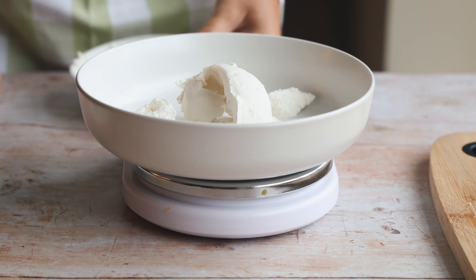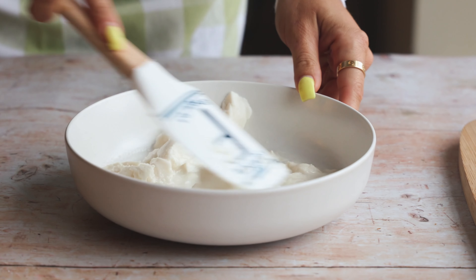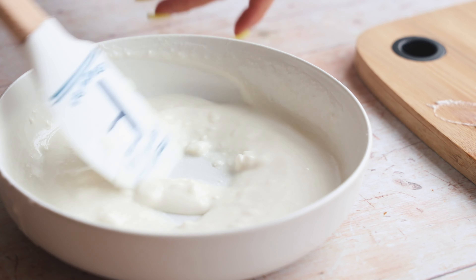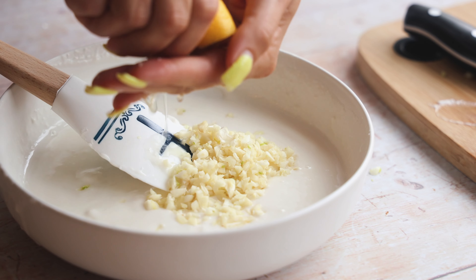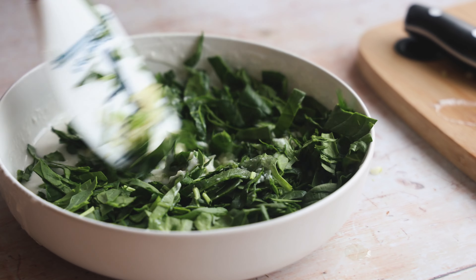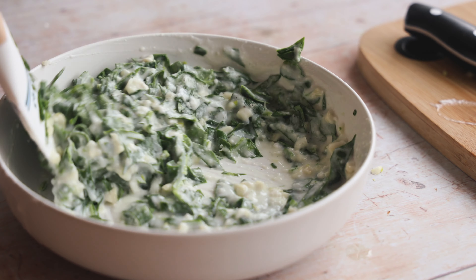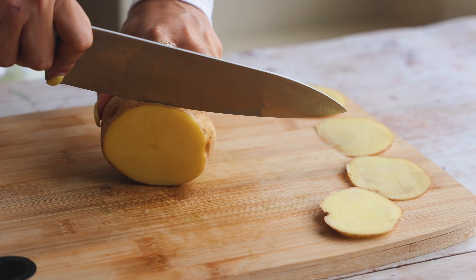Then we're going to start making our sauce. I'm taking my vegan cream cheese, mixing it with some water, and microwaving it for about 30 seconds to get it to start melting down — then keep adding a little water as needed and microwave again until it's really nice and smooth. Then we're going to add in the garlic, some lemon juice — the juice of half a lemon — and about half of our spinach. Add a little salt and pepper to taste. You can actually taste this because everything is already cooked.